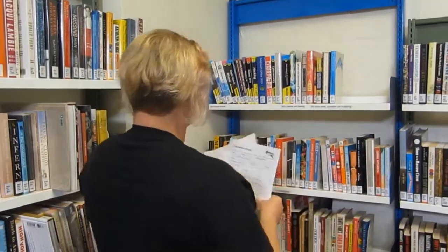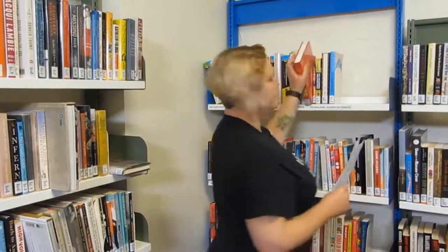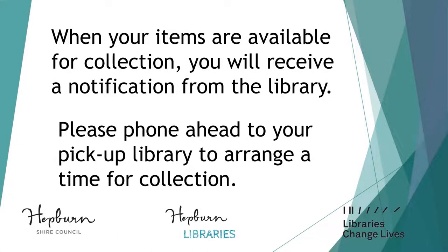Here's a little bit of behind the scenes at the library for you. Every day, we print off a list of all of the holds that we need to pull off the shelf. Here's that book. If we know what time you're coming in, we'll have the book on your card ready to go for you.